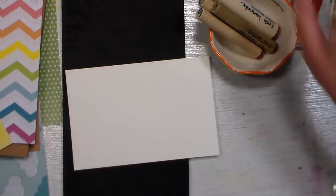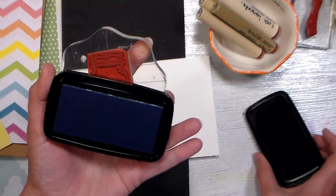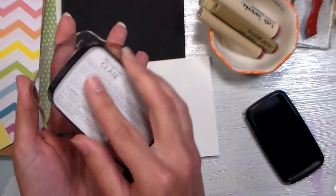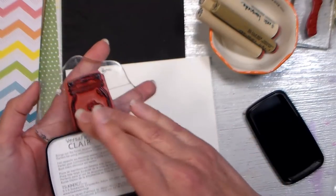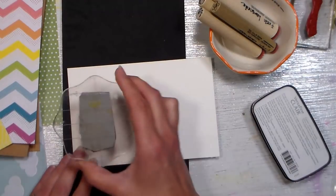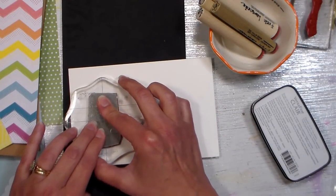So let's get our stamps and start stamping. I'm going to use the ball jar first, and I am going to use some VersaFine Clair ink, because I'm going to do some watercoloring and I don't want my ink to move. You could do this with a dye-based ink and spread it around with water for a pretty watercolor look, but I want more options as I'm building my card.